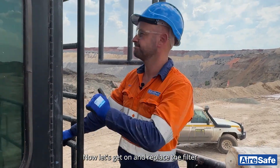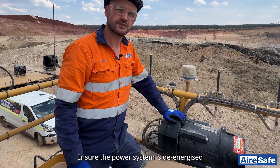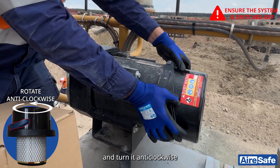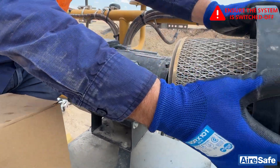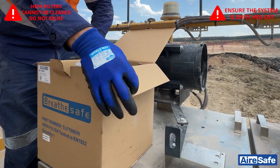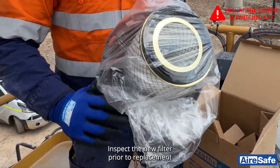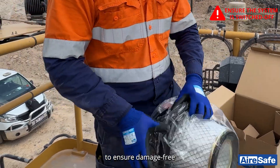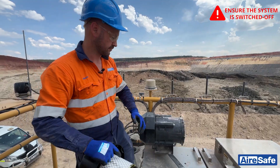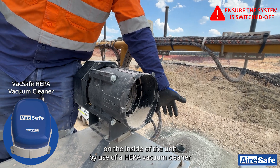Now let's go and replace the filter. Ensure the power system is de-energized. Lift the locking tab on the bowl filter and turn anti-clockwise. Ensure not to expose yourself to respirable dust. Inspect the new filter prior to replacement to ensure it is damage-free. Clean any dust that may be present on the inside of the unit using a HEPA vacuum cleaner.